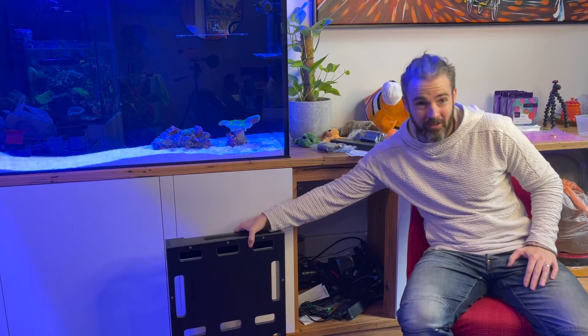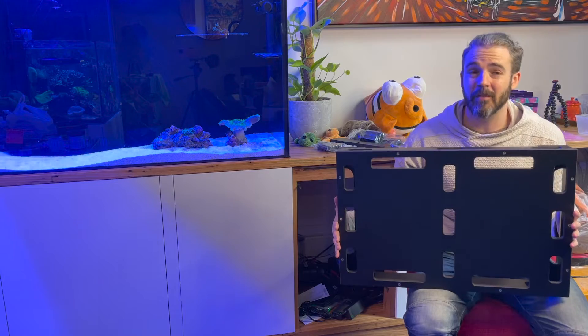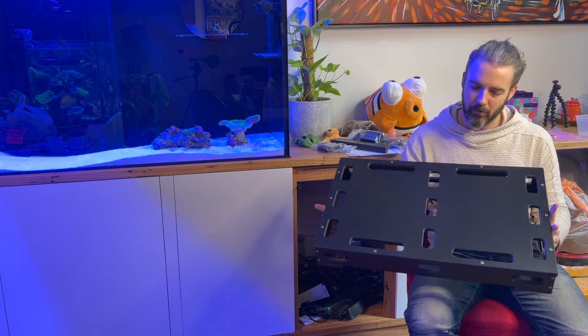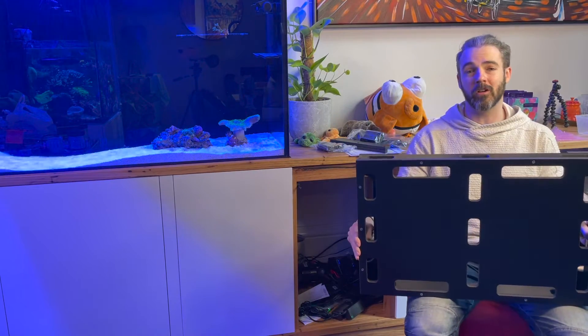There is a solution and that solution is this. This is the Adaptive Reef Deluxe controller board. I picked this up from aquaexpress.com.au — I'll have that link down below. What this is, is a waterproof, dedicated, really lightweight, constructed and designed controller board for your aquarium.